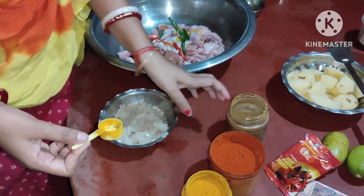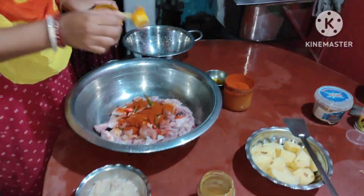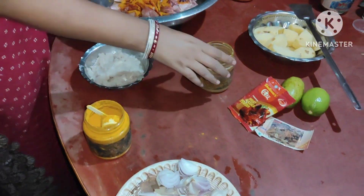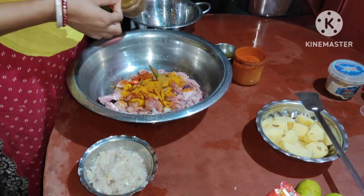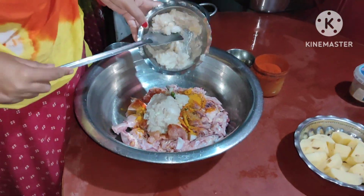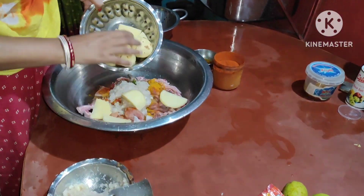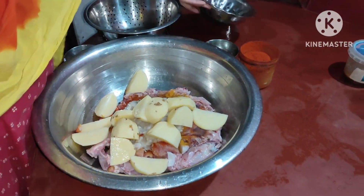Hello guys, welcome back. Then add the baking powder. For the sake of seasoning, put some of the sauce and add more sauce for seasoning.